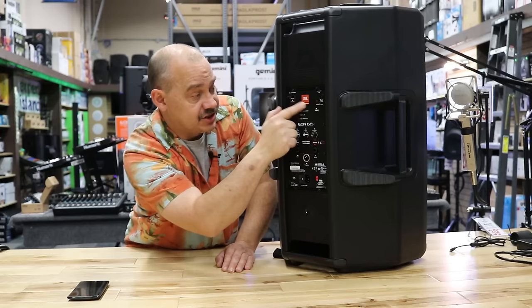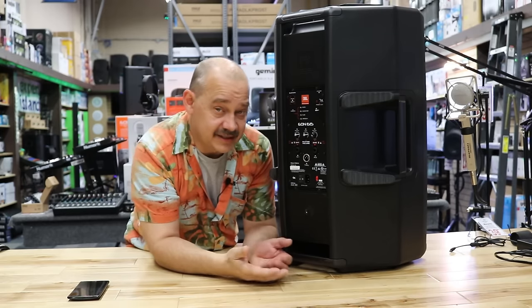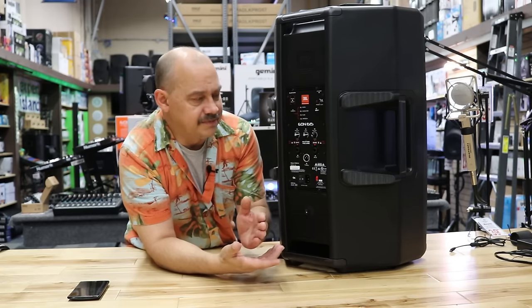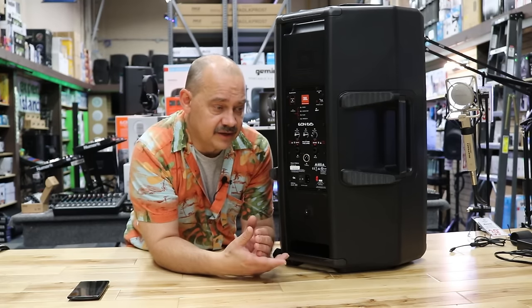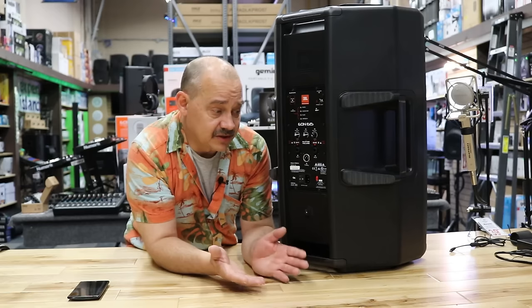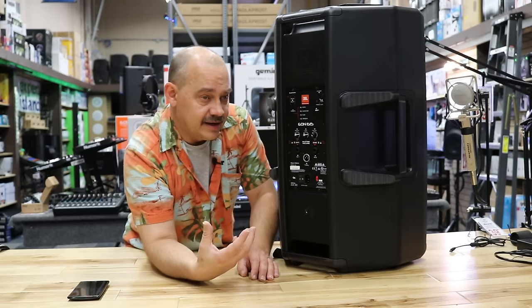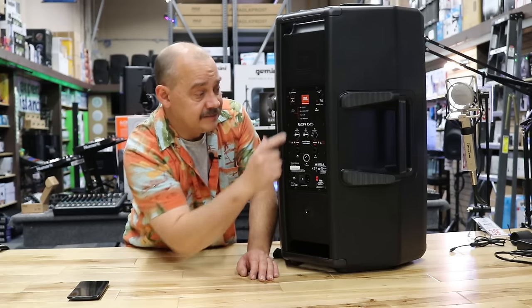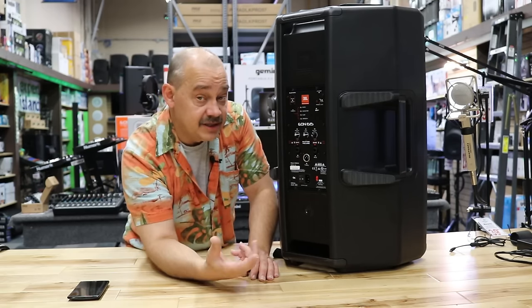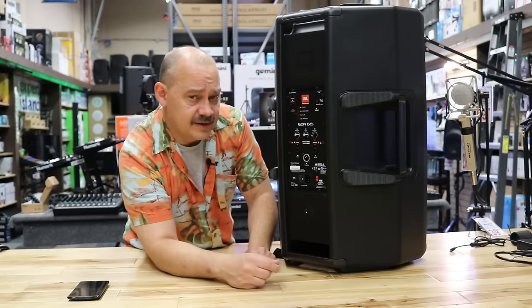A lot of speakers have adopted this functionality: having a main mode, a monitor mode, a sub mode, and a speech mode. This allows you to do things better and easier — for example, if you're a DJ but someone asks you to set up for a service or special event where people are giving speeches, you can switch to speech mode. It really emphasizes the midrange and cuts out the bass so you don't get a muddy bottom end. You don't have to play around with it all the time — just switch modes and you're set.